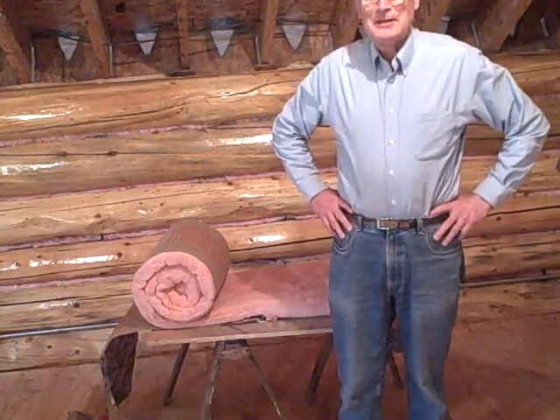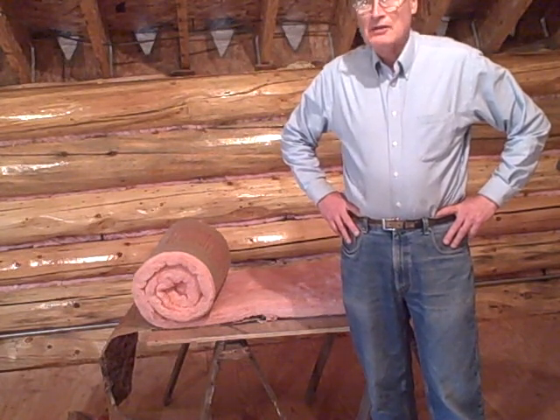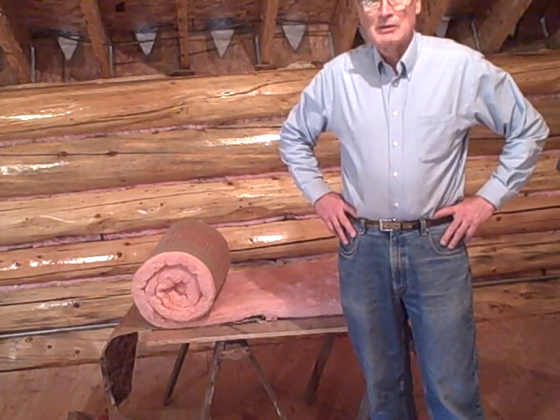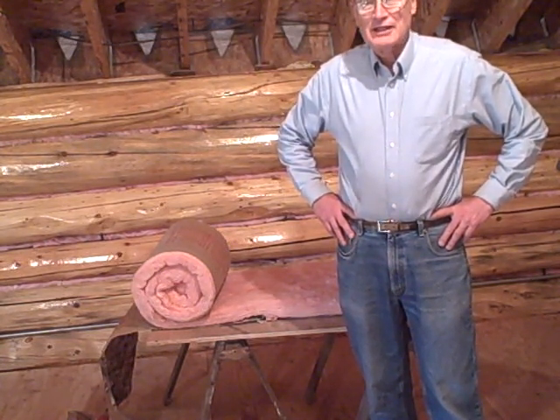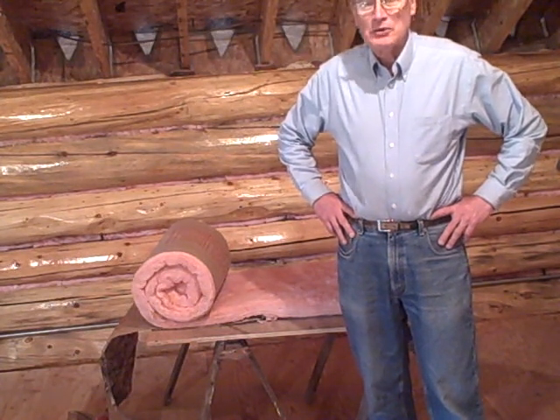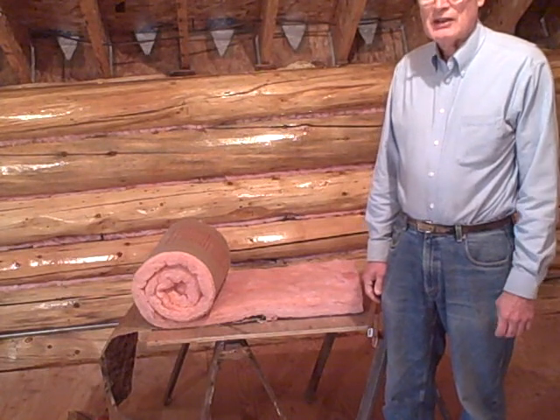Hi everybody. I'm going to show you how I do the next steps on finishing my log walls. After they've been scraped down to hard bare wood and varnished, the next step is to stuff fiberglass insulation in the cracks. Then following that, nails are driven in to hold mortar, and the final step is to put the mortar in. So I'll show you how I do the insulation.